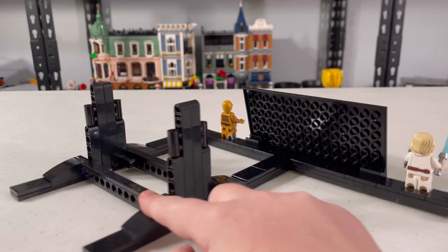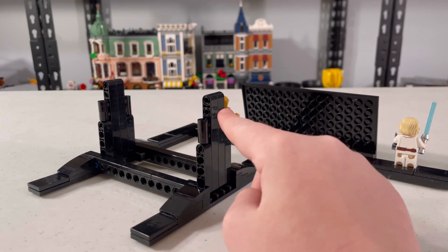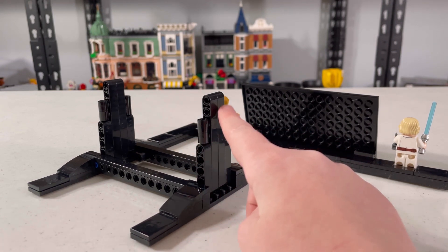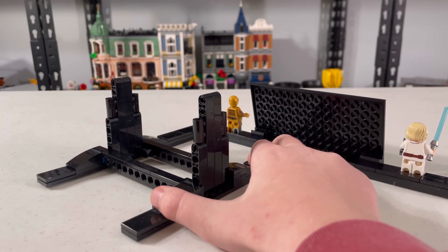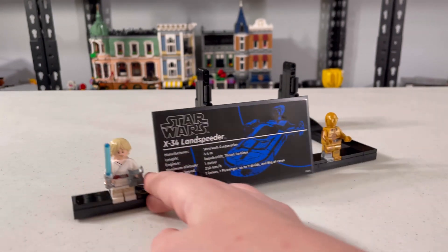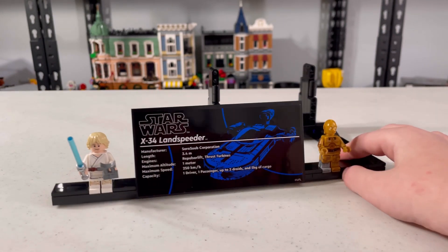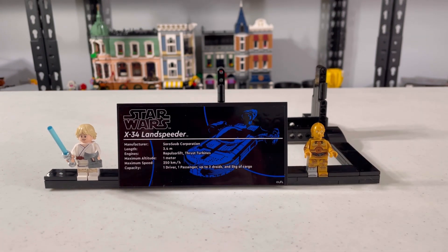It's honestly pretty easy to attach — you have these two technic connections. It's really sturdy, so you won't have to worry about it falling off. That's something I was sometimes worried about, like with the 1989 Batmobile, where I was kind of worried about that stand.